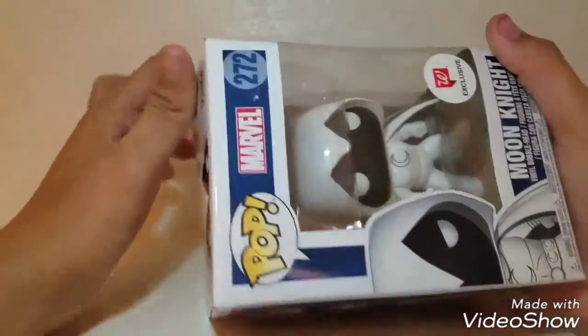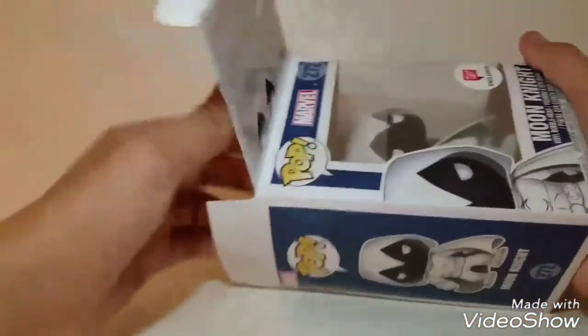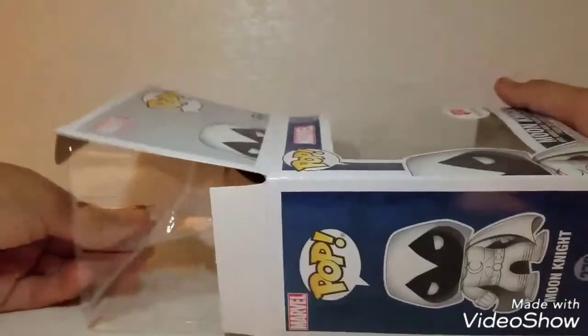Let's go ahead and open them up, as this is a review and we are reviewing the figure — and there wouldn't be much of a review without showing off the figure.